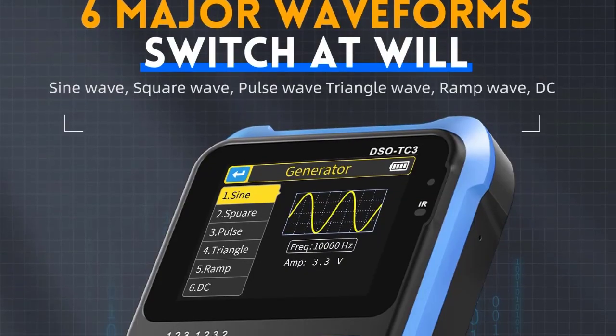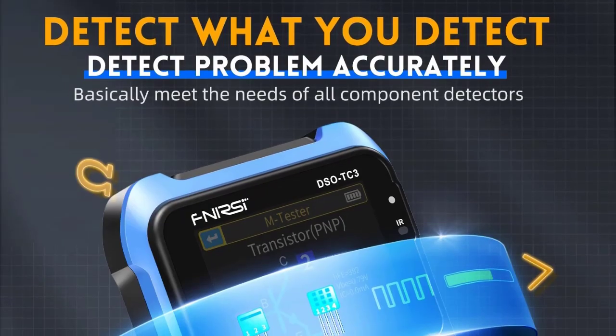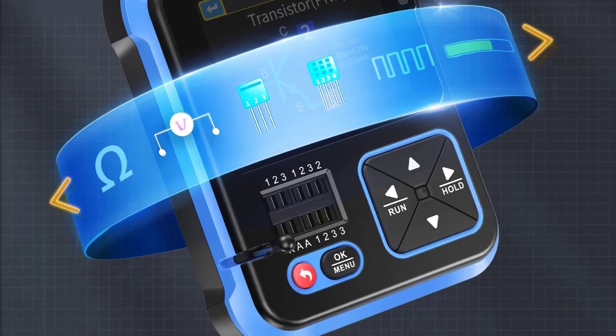It measures parameters like HFE (transistor gain), forward voltage (diodes), and ESR (capacitors). It features adjustable frequency and duty cycle, useful for testing circuits, and typically uses a rechargeable Li-ion battery with USB charging.